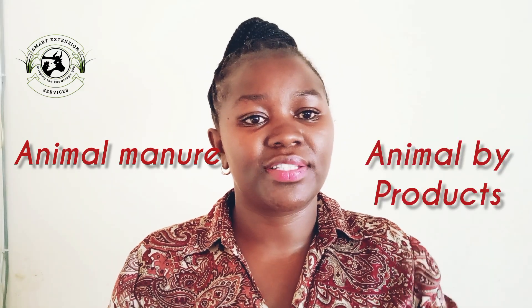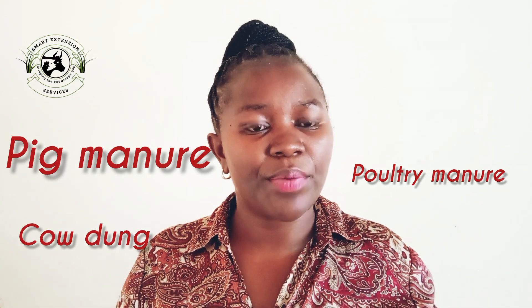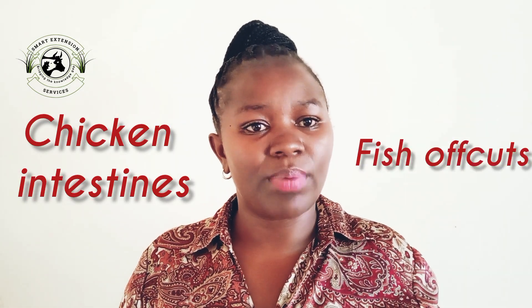Black soldier fly larvae feed on a wide variety of organic decaying matter. This includes vegetable and fruit waste, grain waste, and animal manure and animal byproducts. In vegetables we have the peels, spoiled produce, and overripened farm produce. In animal waste we are talking about pig, poultry, and cow dung. For animal byproducts, we are talking about chicken intestines, fish offcuts, and blood — blood makes them grow very fast.